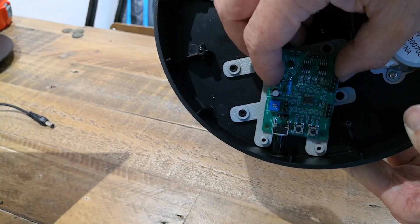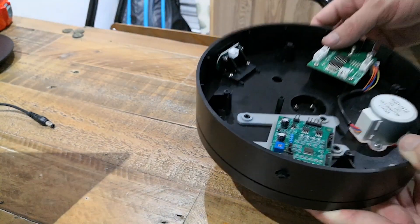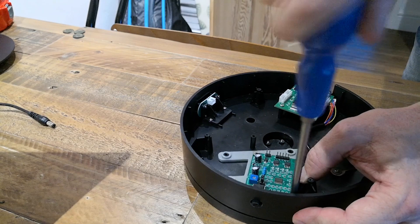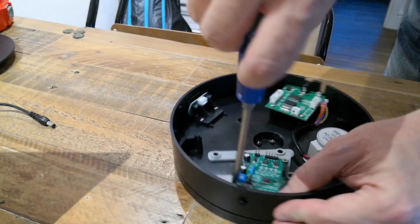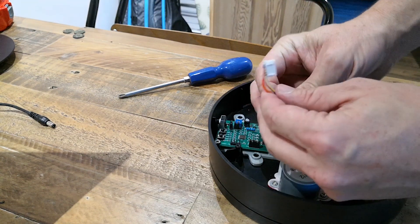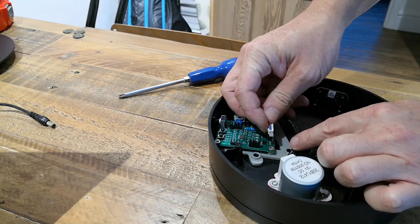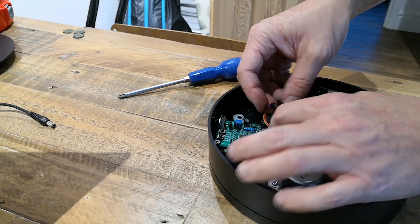As you can see the holes in the board line up with the posts on the bracket, so all we need to do is just put a couple of screws in to hold it firmly in place. With that done, the first job we need to do is connect the motor cable. You just have to get it around the right way — make sure the red wire is on the right hand side and the blue wire is on the left hand side, and then just put the cable onto the five pins that stick up.